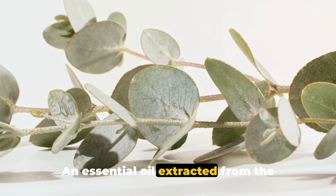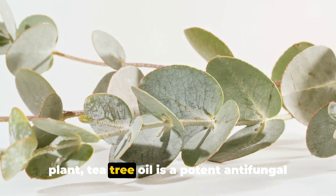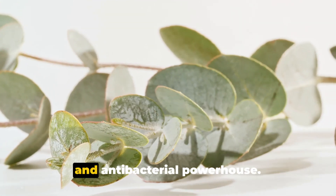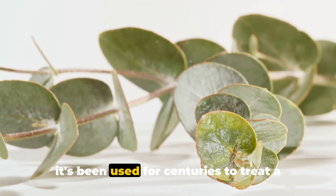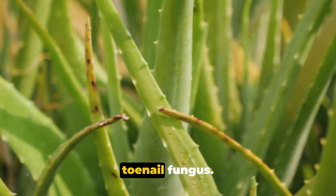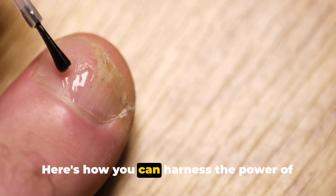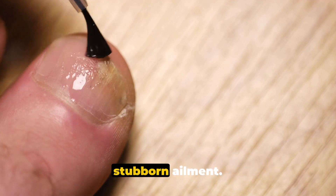An essential oil extracted from the leaves of the Melaleuca alternifolia plant, tea tree oil is a potent antifungal and antibacterial powerhouse. Known for its therapeutic properties, it's been used for centuries to treat a variety of skin conditions, including toenail fungus. Here's how you can harness the power of tea tree oil in your battle against this stubborn ailment.